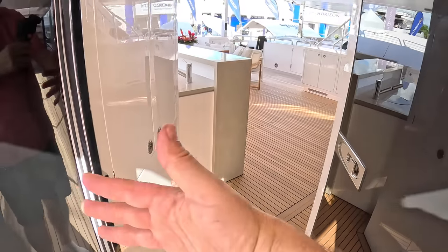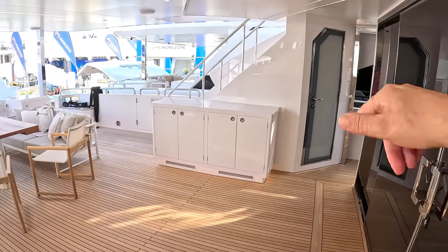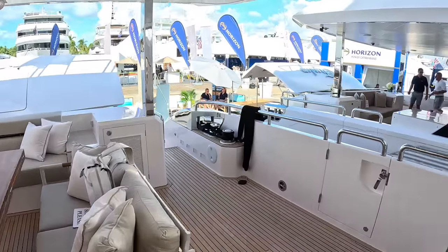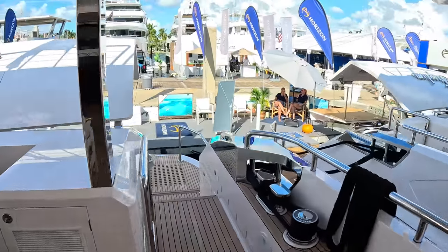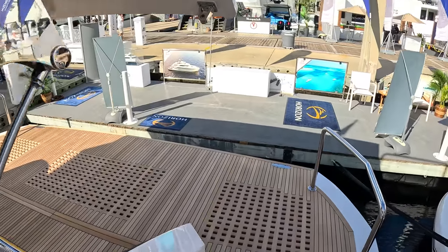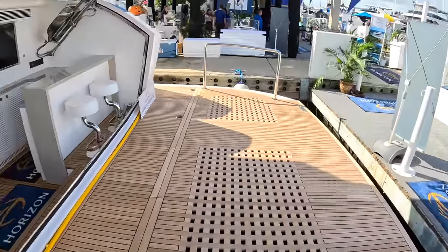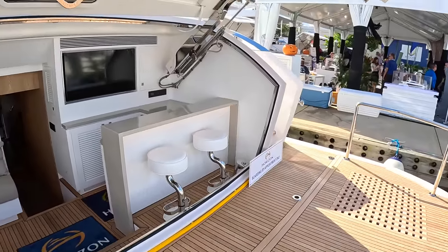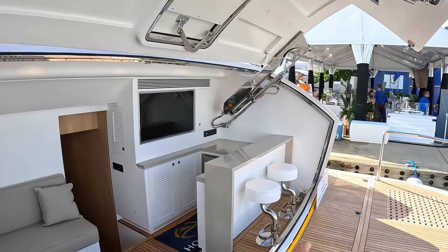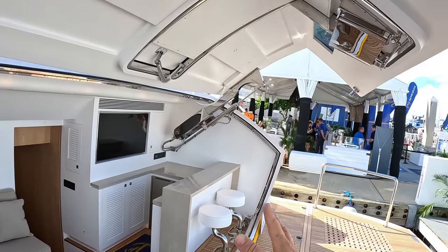These are the doors that stop the wind from blowing through here. That's the door down to the crew area, but I'm going to take you aft into the beach club. This is the high-low platform — so the tender can live here or up on the upper deck. This whole transom comes down and fills in — you can see the shape of it there matches there, and that's how it fits. There's also a door so that when it's down you've still got access out onto the platform.